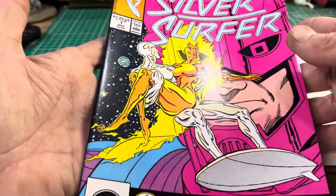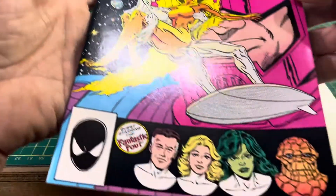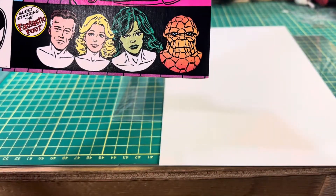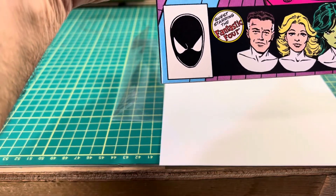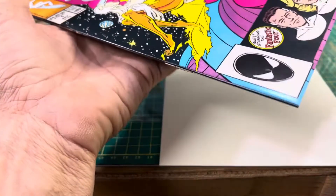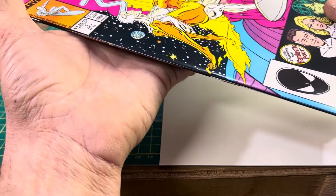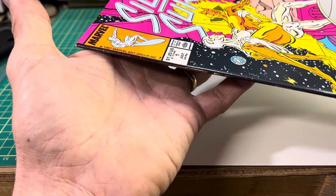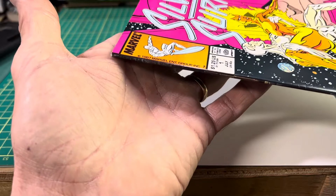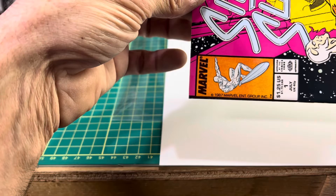We can see that this comic book is nice and smooth, no cover damage. A solid square corner. Another solid square corner. The spine is just perfect. Minor dings on the spine. It's got good cover alignment. Another sharp corner.